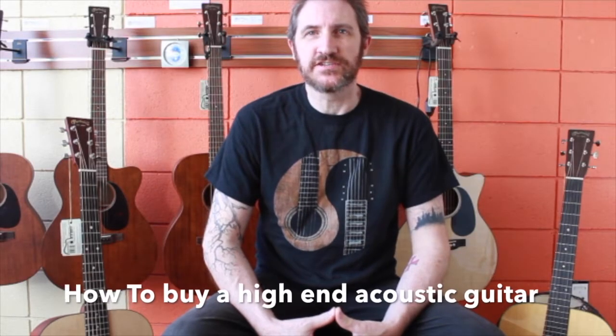Hi, Sean Steen here for Steen Guitars and the Jambrothers Music. Today we're going to discuss purchasing an acoustic guitar. We're going to cover more of the higher-end guitars starting around $700 and up, where they're all solid wood, and what to ask for at a music store.